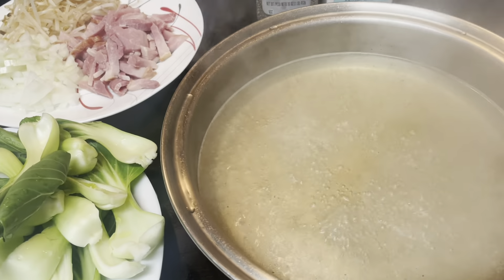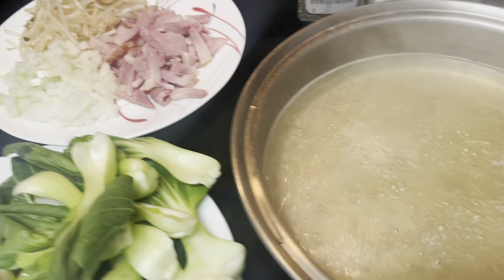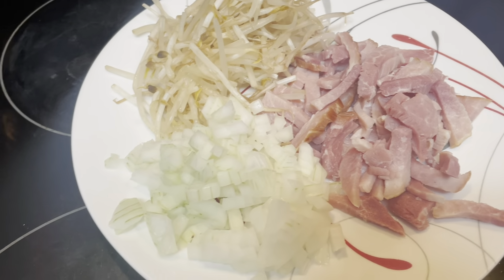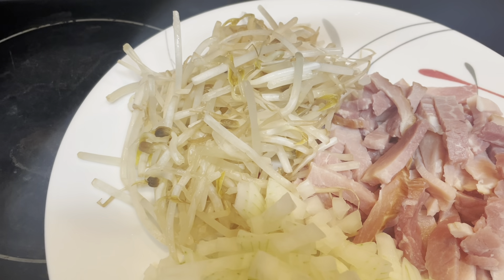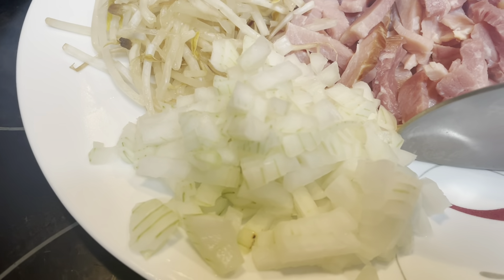I am making a pork soup. Here are my ingredients: this is pork — I sliced the ham — and bean sprouts and onions.